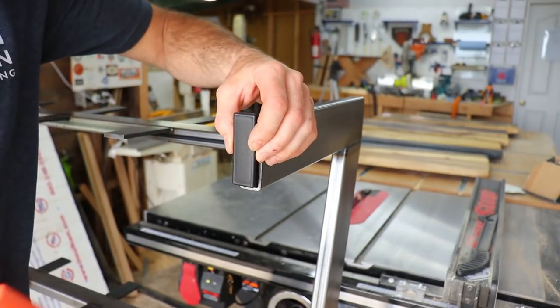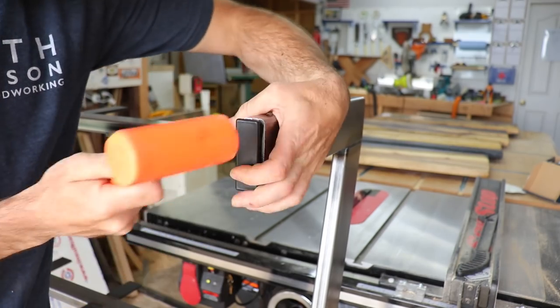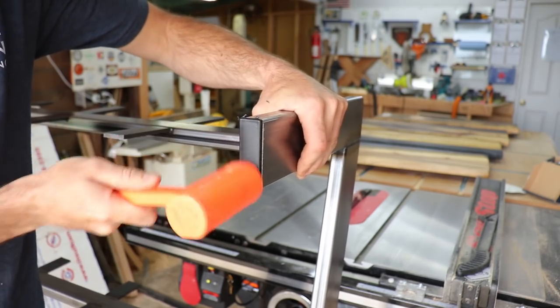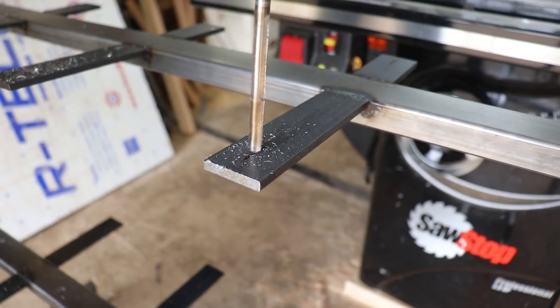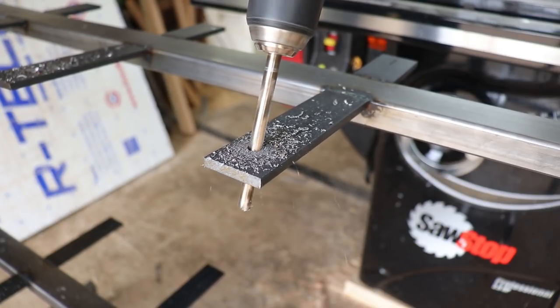I found some cool plastic plugs on Amazon for the metal tube ends — I thought it looked a lot better than just an open hole. After that, I drilled and elongated the holes in the frame supports to allow fastening bolts to pass through and also to allow room for wood movement.